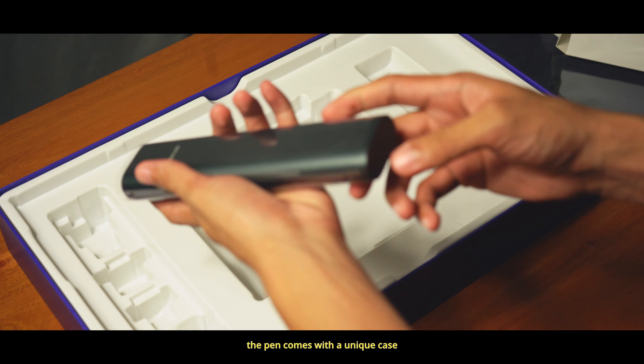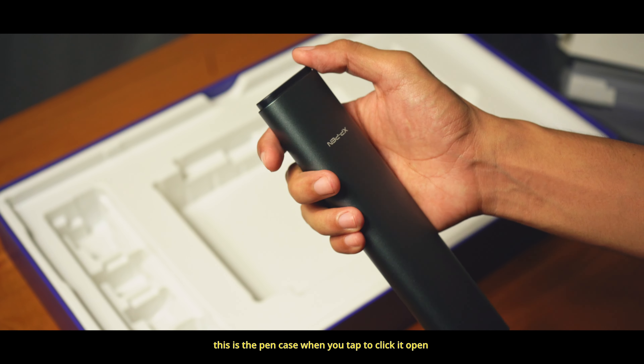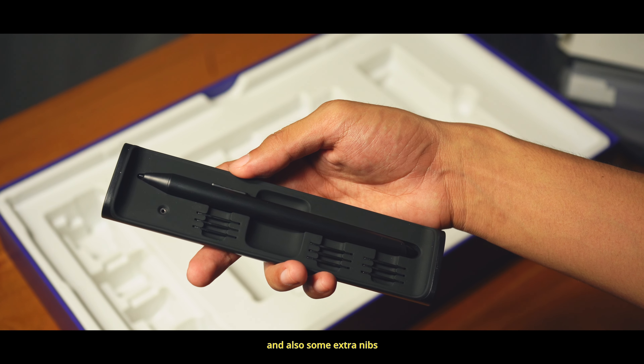The pen comes with a unique case, and this was pretty cool. When you tap to click it open, it just slides out smoothly. It also comes with some extra nibs.